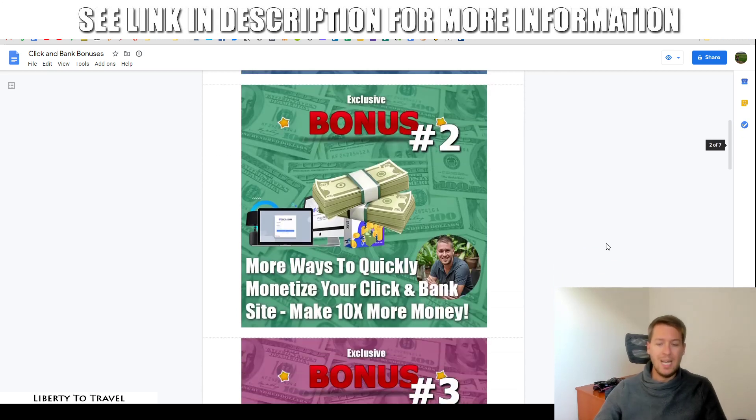Bonus number two is going to show you more ways to quickly monetize your ClickBank site — basically how to make ten times more money with ClickBank. I'm going to show you that ClickBank offers affiliate offers in 23 different niches. However, they're not generally the affiliate offers that are going to make you the most money in every single one of those niches. For example, in the make money online niche, if you really want to make big affiliate commissions, there are a few more niche-specific affiliate networks with better offers that convert better and make you more money.